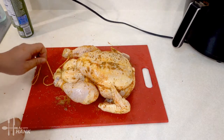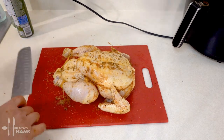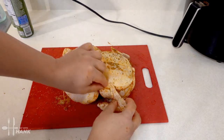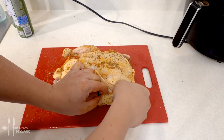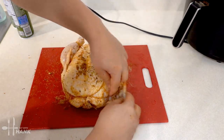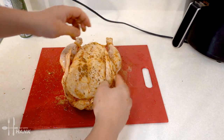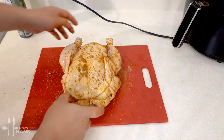Looking good. Just gonna cut off the excess and we have the chicken roped. However, I did forget one thing — you should put the wings under the chicken breast. There you go, looking good.